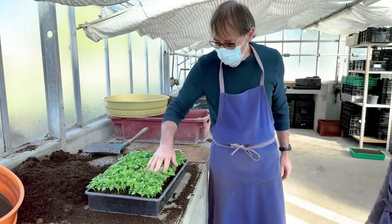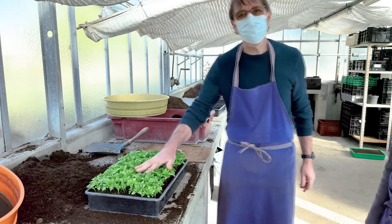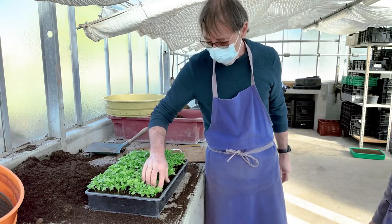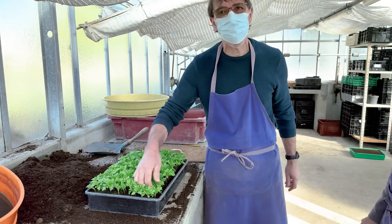Trois semaines à un mois après, ça donne ça. On voit bien que le fait d'avoir semé espacé fait que les plantes se sont bien développées et ne sont pas étiolées.